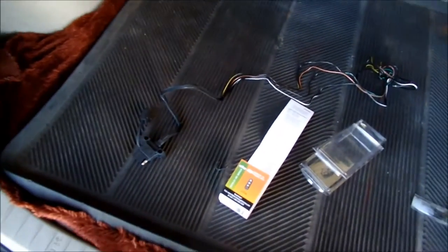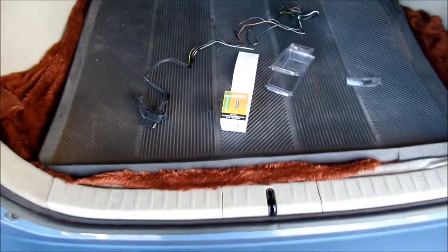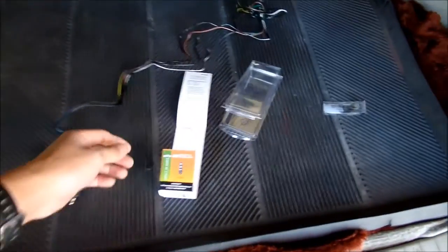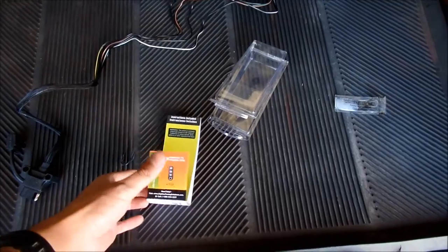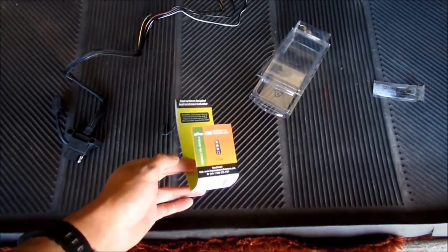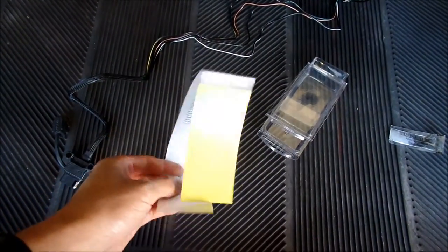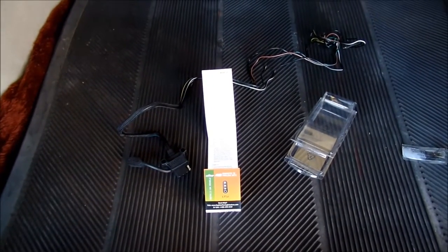Little did I know — I looked it up on Prius DIY and there's actually a plug-in harness for this. I don't remember how much I paid for this kit, but I think the plug-in harness was about 30 to 40 bucks. I'm pretty sure I didn't pay more than 20 bucks for this wiring. It's good quality wiring.